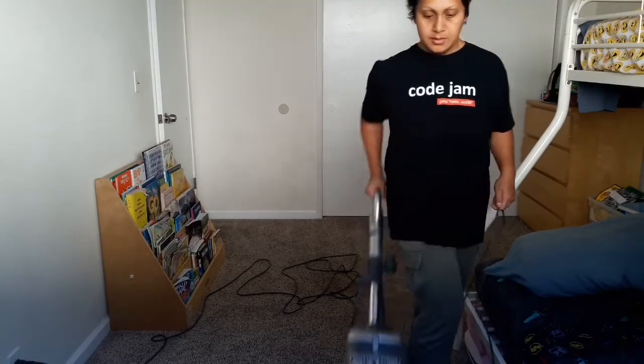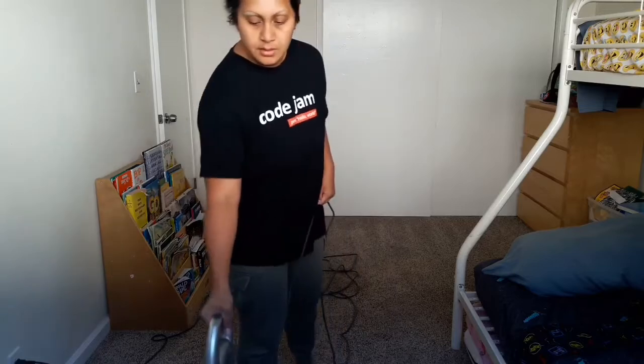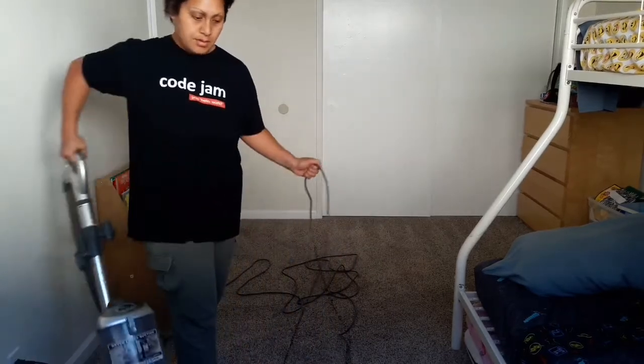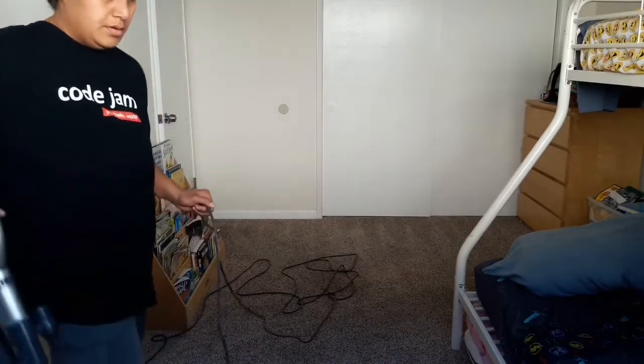You can see I've done each section — I divided this room, which is a pretty small room, into three sections. This way I can keep an eye on what has been vacuumed and what parts I might be missing.